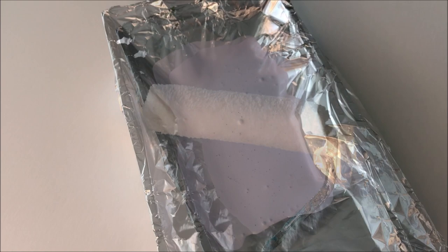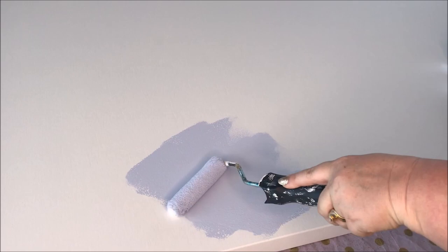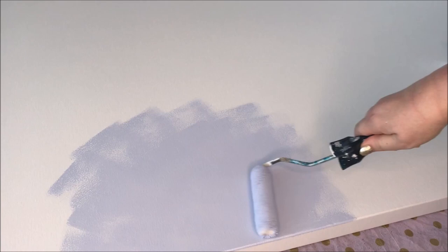Taking a roller and this beautiful blue paint by Dulux — this is the colour Cool Blue — I used it on my thrift store dresser makeover, which I'll leave linked down below. You're going to give two to three coats of half the canvas, basically rolling halfway up the middle. It doesn't have to be a perfect line; it can be uneven strokes.